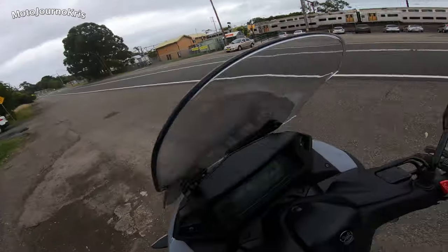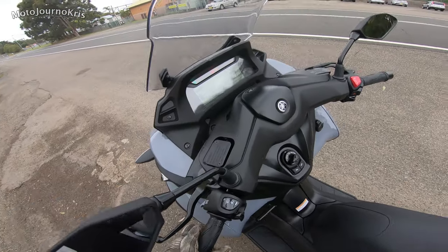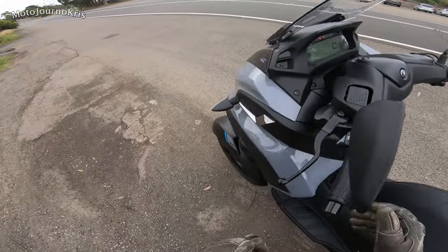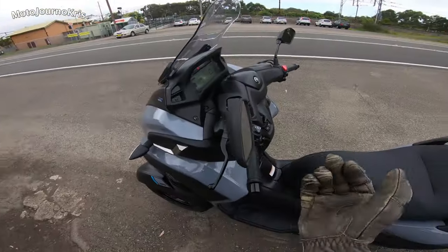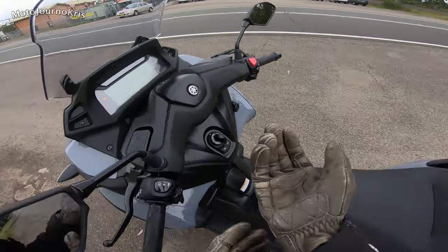This works really well. I probably wouldn't leave the scooter like this parked somewhere where there's going to be lots of traffic where someone might bump it or knock it over, because if you push it far enough over it will fall — so it's a little bit less secure than a side stand.